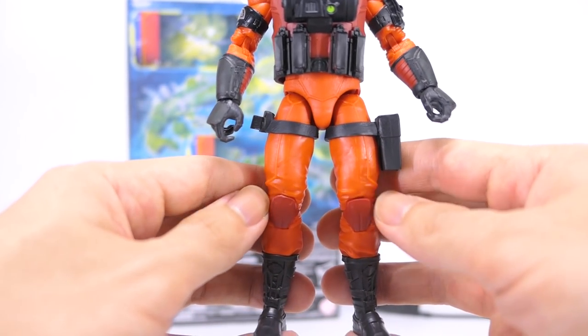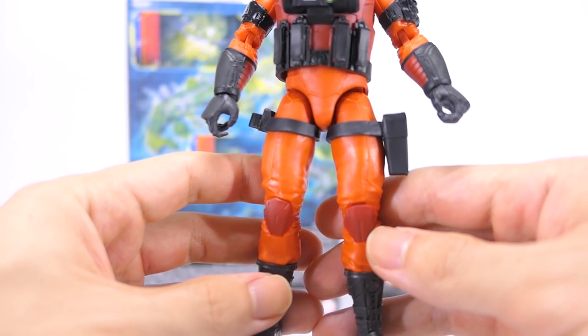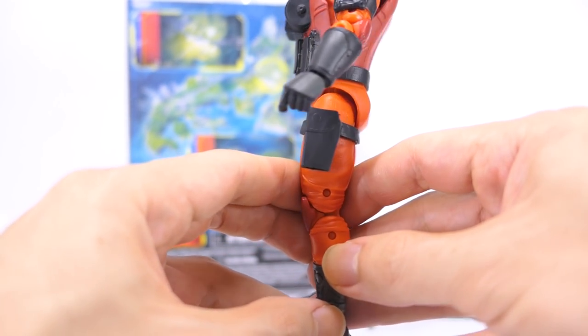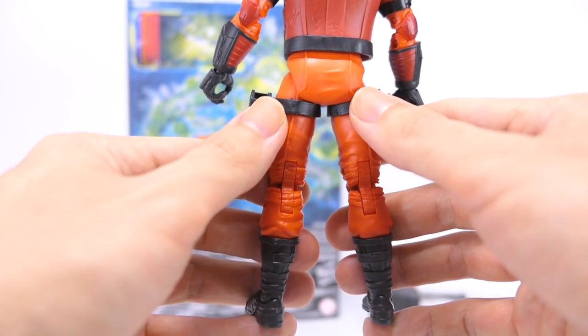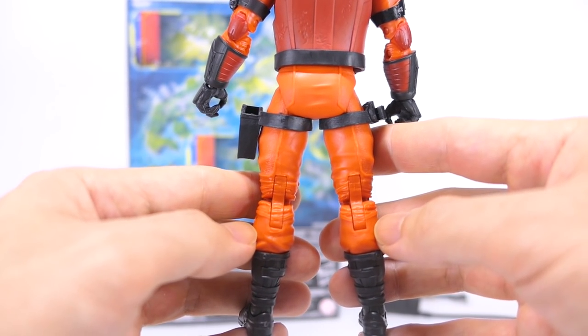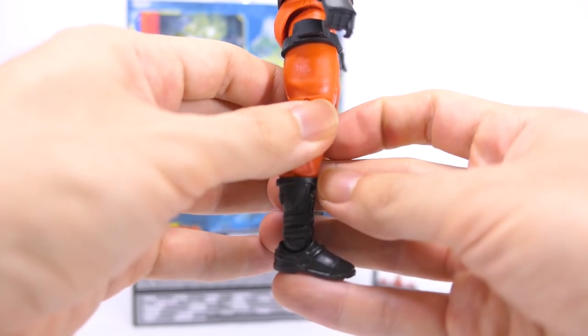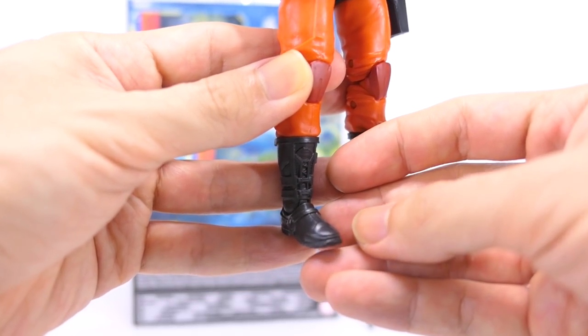Down to his legs, they're mostly cast in bright orange plastic with dark orange for the knee pads. From the legs down the figure starts to look a little boring — aside from the paint on the knee pads, there's not much else to bring out the details, ending up looking rather plain, almost like a prison jumpsuit. His boots are cast in dark gray plastic with the same tech detail running down the front and top of the shoe.